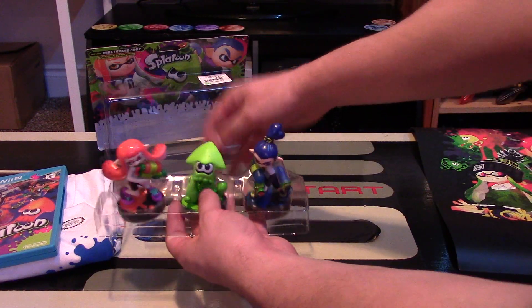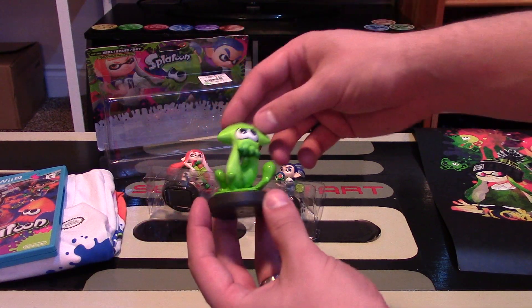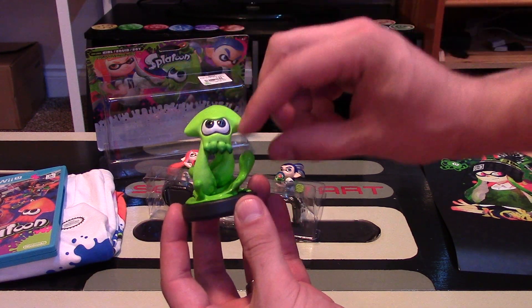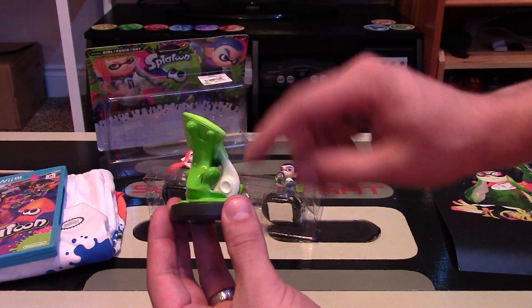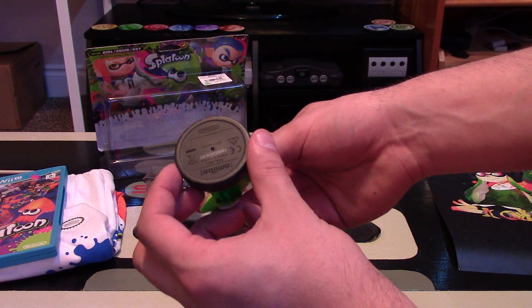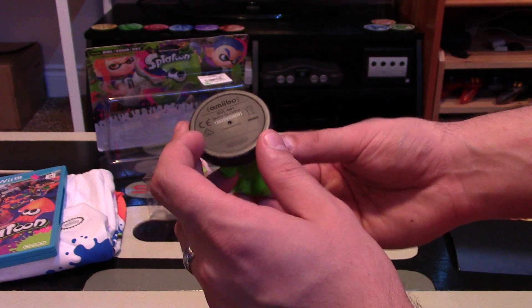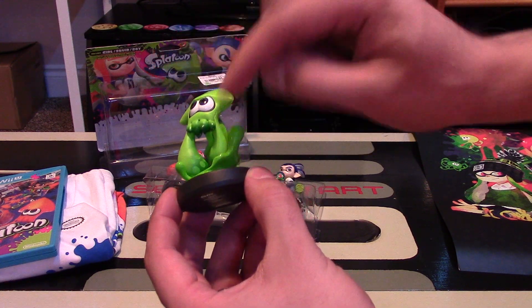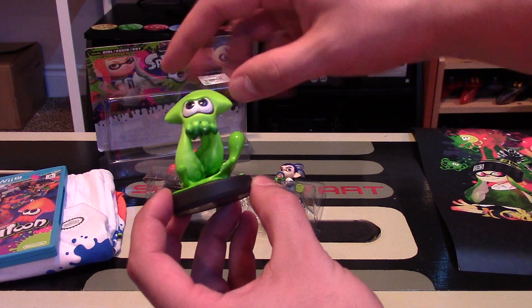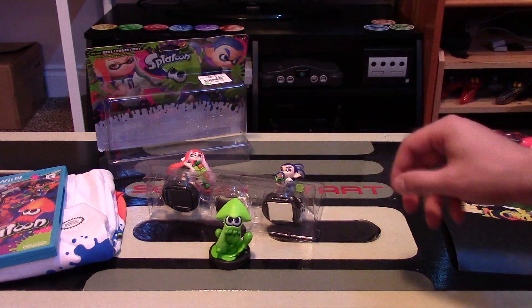Here are the three amiibos. First let's take a look at the Inkling Squid — this thing is green, looks pretty cool. It has some shiny squid-like finish, it's in a really neat pose, and you can see the tentacles on the back. The bottom is a black base that just says Nintendo with some other information — made in China. It's really cool because it's a little bit shiny with little green spots on it. He looks a little bit angry — he's got some spark to him.